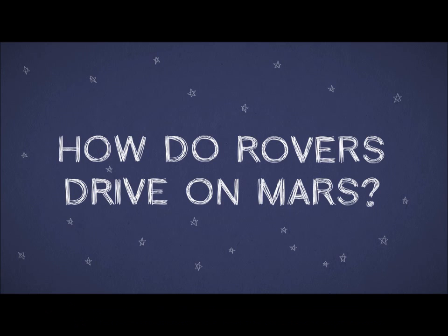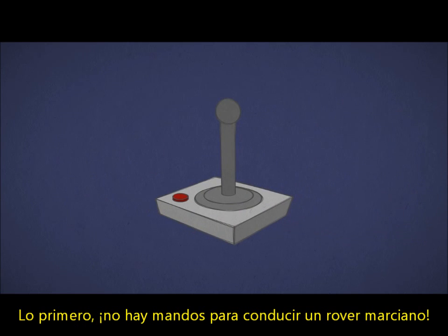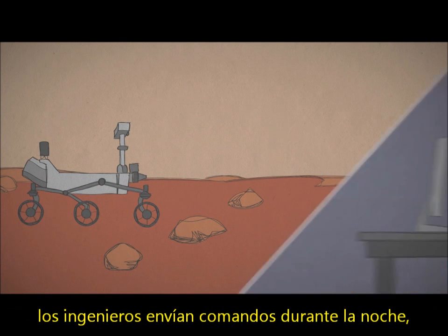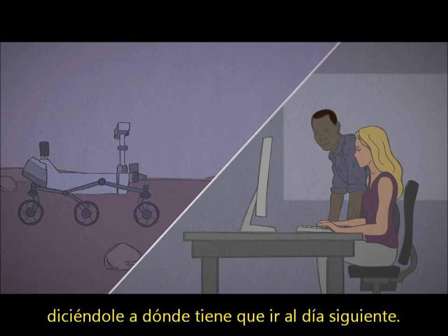How do rovers drive on Mars? First of all, there's no joystick for driving a Mars rover. Before a rover hits the road, engineers send computer commands overnight, telling it where to go the next day.